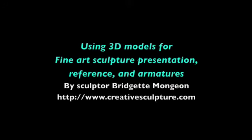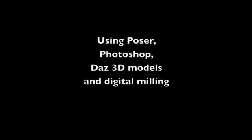Using 3D models for fine art sculpture: presentations, reference, and armature. Today we'll be using Poser, Photoshop, DAS 3D models, and digital milling.